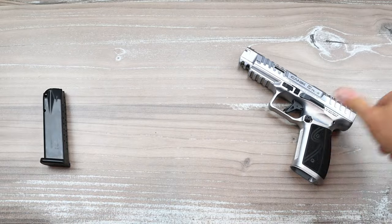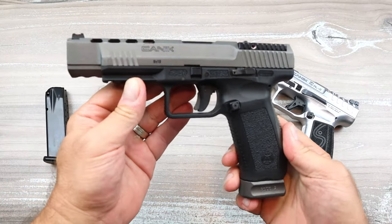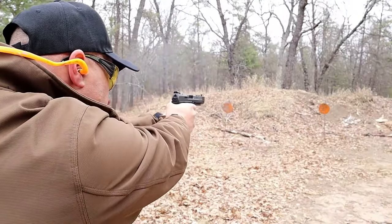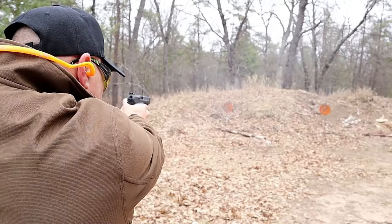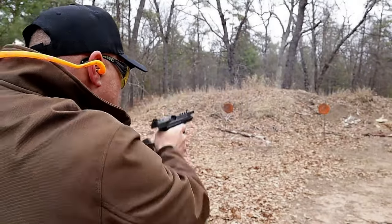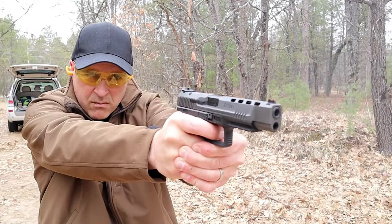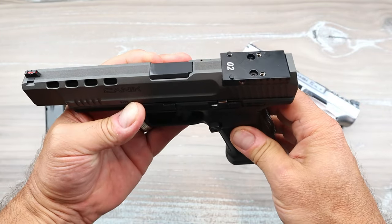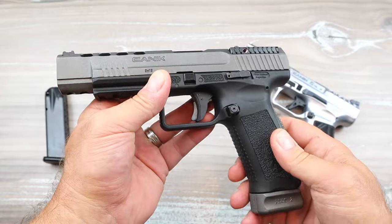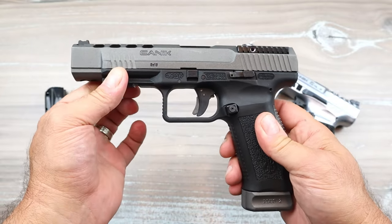Let me go back in history for just a minute. In 2017 they released the TP9 SFX and I was among the first to get my hands on this — it was right around $550 and offered a ton in the case. You can see I have an optic plate on there, no optic yet, but a great trigger and 5.2-inch barrel.